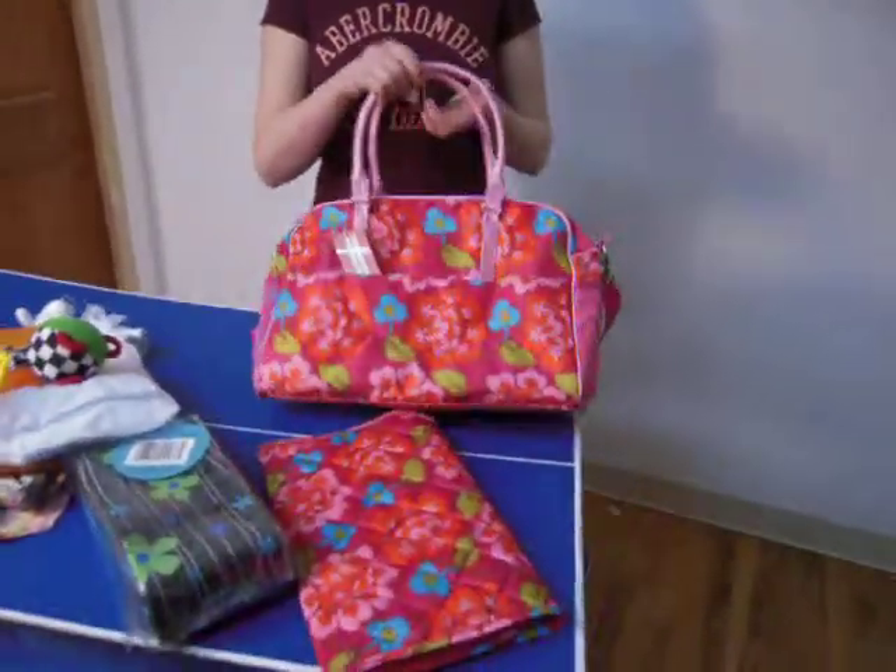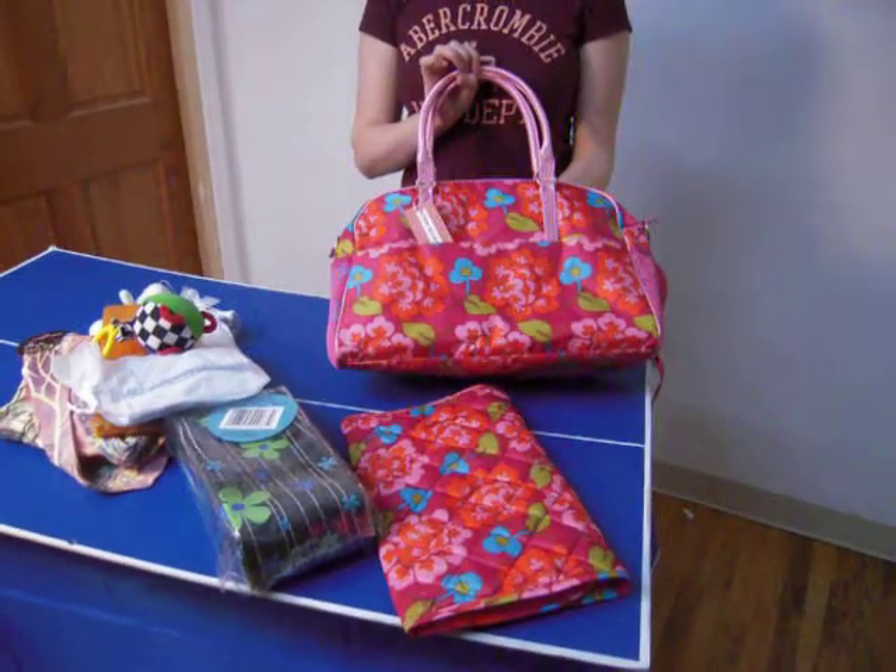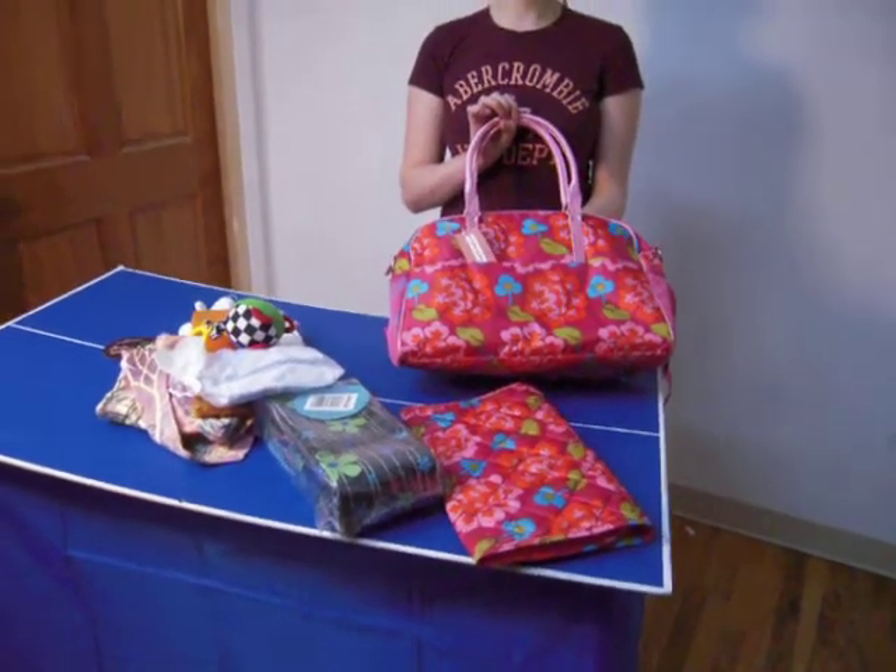This bag is limited edition. Quantities are also very limited. For more videos please visit youtube.com and search for Little Dudes and Divas, all one word.